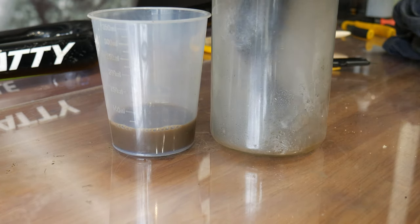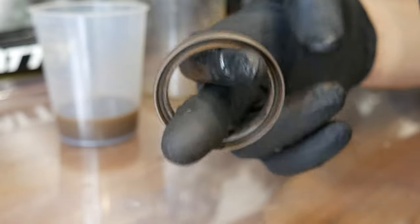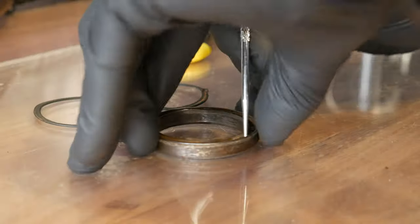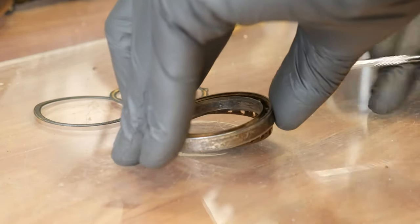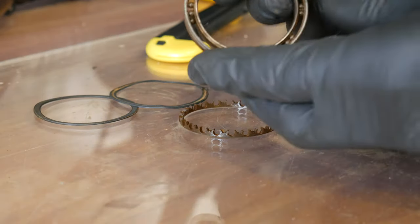I'm using the steam cleaner because it really pushes all the dust and dirt through the bearing and it will be clean. You can see it works really well. It will be loud because there is rust on the bearing races. Now with the pick I'm removing the retainer in order to actually disassemble everything.